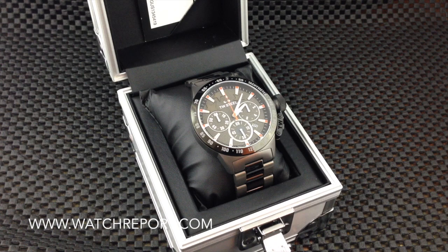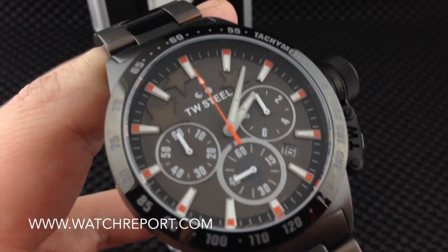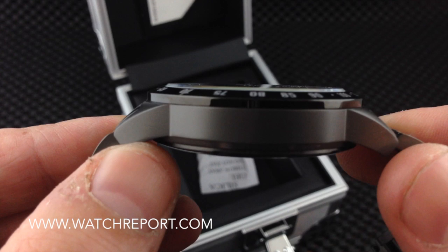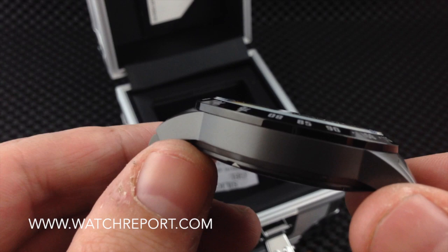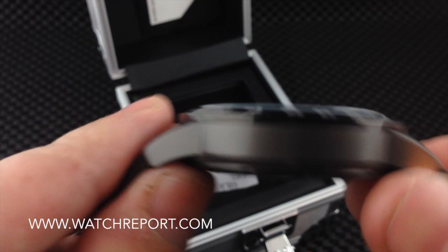The finish is gunmetal — a gunmetal and black PVD. Taking it out of the packaging, you can see the combination of finishes: a titanium matte gunmetal PVD on the sides of the case and the outer links of the bracelet, and a very high-gloss black PVD in the middle and bottom of the case and on the bezel.